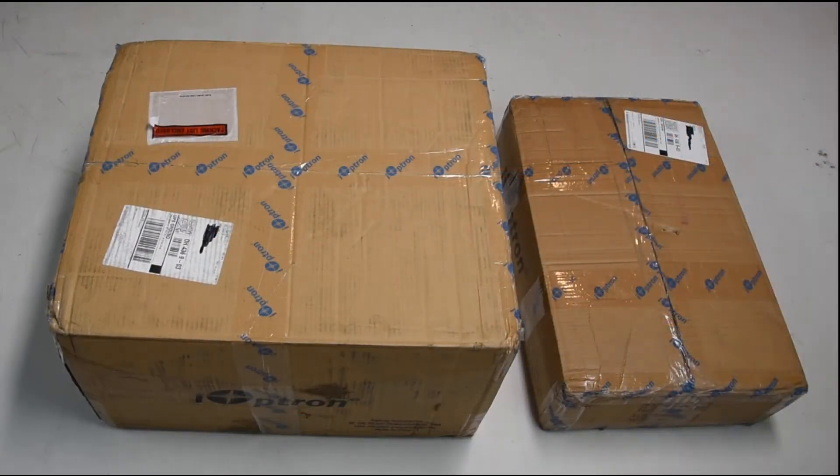Welcome to the AstroProductReviews.com unboxing video for the iOptron CEM120 mount. As you can see, there are two boxes: the actual mount itself in the larger box, and the counterweights and some of the other accessories in the smaller box.